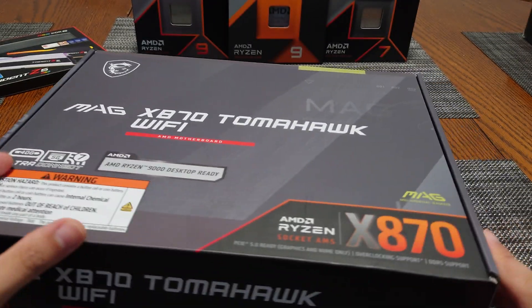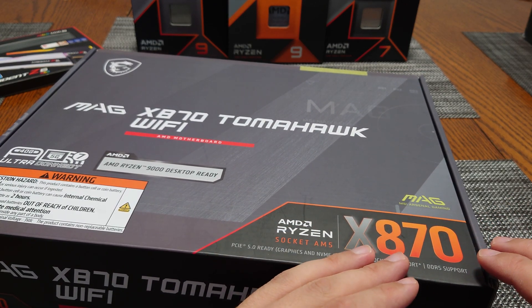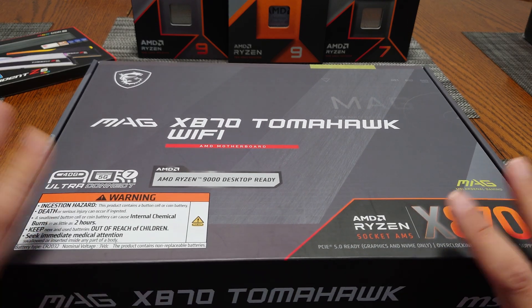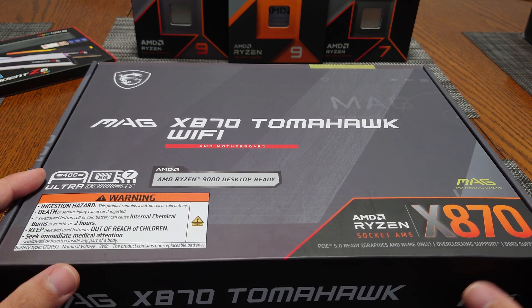When I say X870, I'm talking about X870, not X870E — because X870E is a higher-end dual chipset solution and a different product segment. But among the X870 boards, this one is probably one of the best ones, so you definitely want it on your short list.